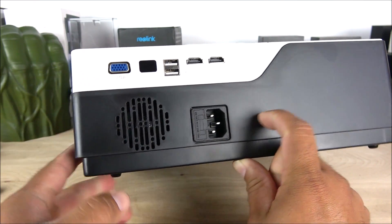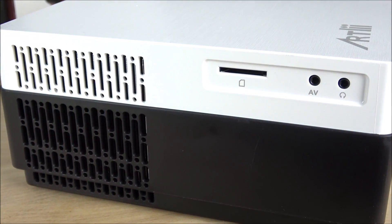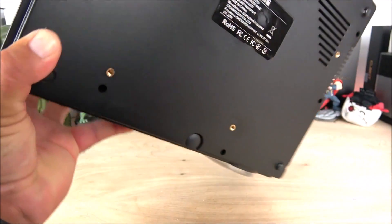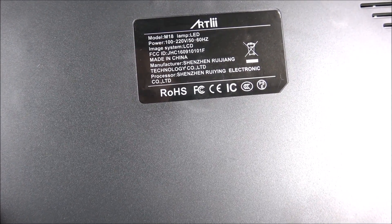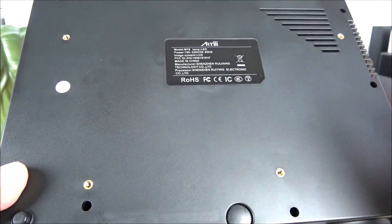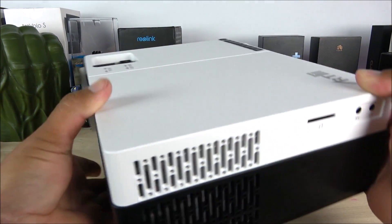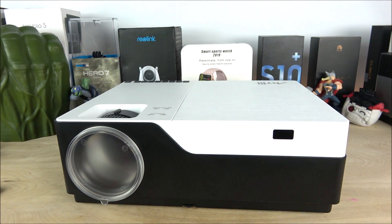On the side of the unit we have the SD card slot, the AV input, the headphone jack, and vents for cooling. On the bottom we have more vents for cooling, the model number M18, the Artly branding, and a mounting connection so you can mount it on the ceiling. The coolest part about this projector versus the competition is the true native 1080p quality, 4,000 lumens, and amazing colors.